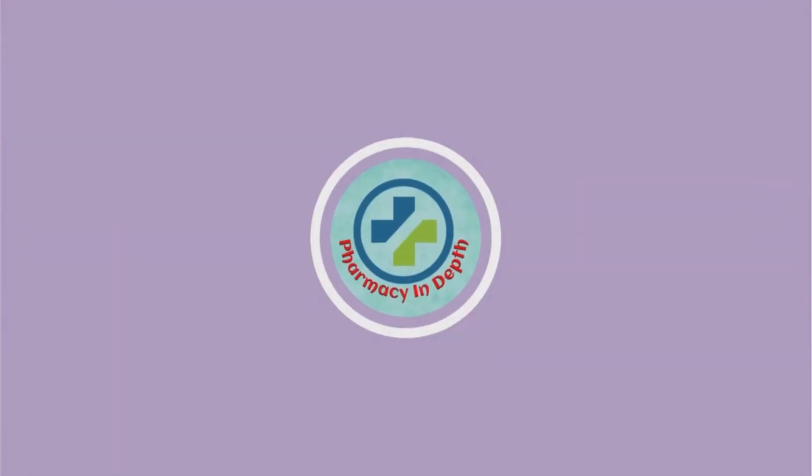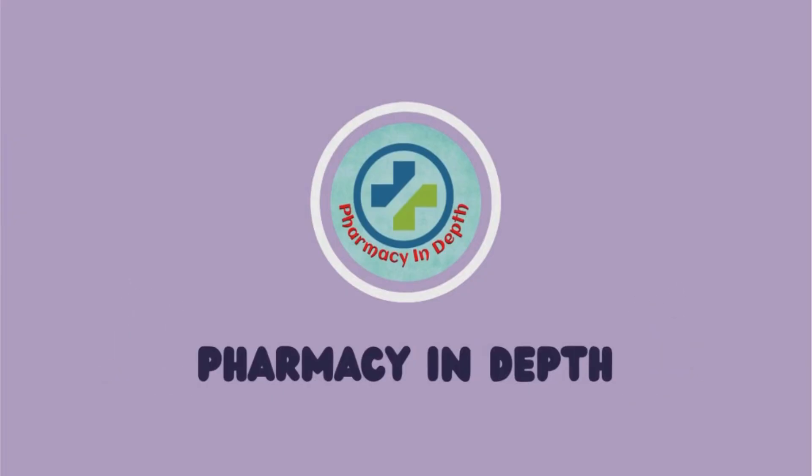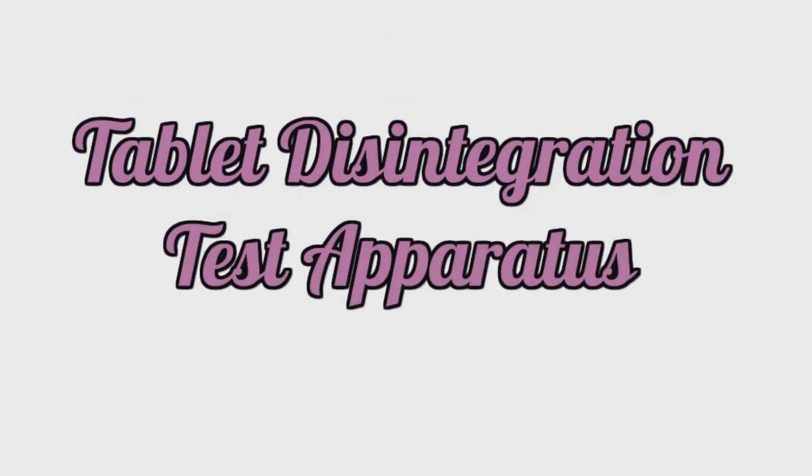Hello and welcome to my channel Pharmacy in Depth, where we will talk about pharmacy related topics in detail. In this video, we will talk about the tablet disintegration test apparatus. So let's start the video.